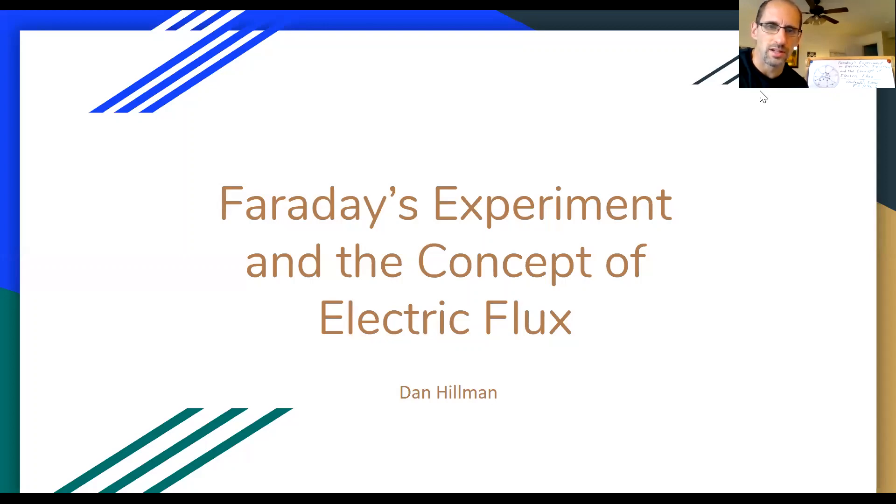Today we're just going to start with this wonderful experiment that Michael Faraday performed around 1837 on the concept of electric flux. I'm going to show you what I have on the whiteboard and then go through some slides.